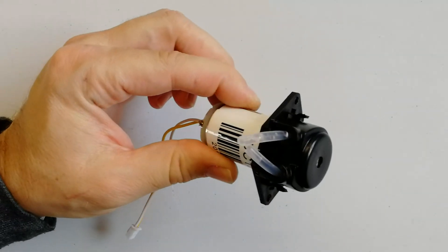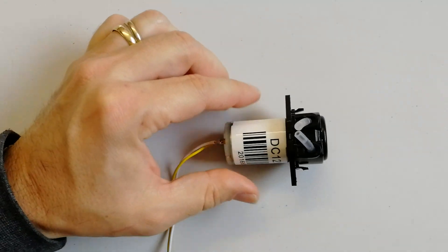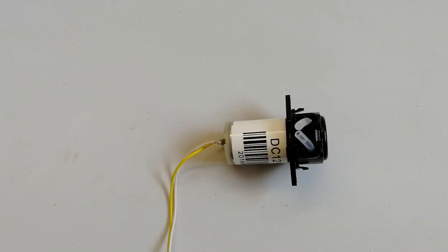I purchased this pump two years ago because I want to start a hydroponic system and I thought to use this pump for the dosing system. I purchased this pump from a Chinese supplier and I paid around 6 euro, which is a kind of cheap price for this type of pumps.